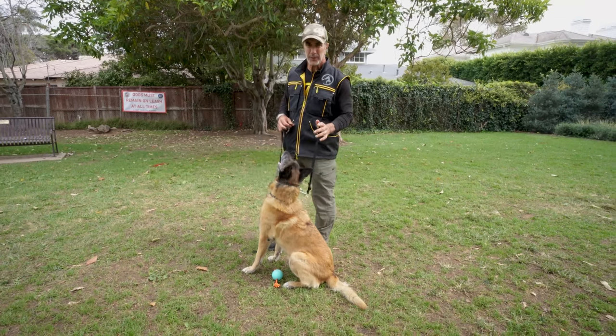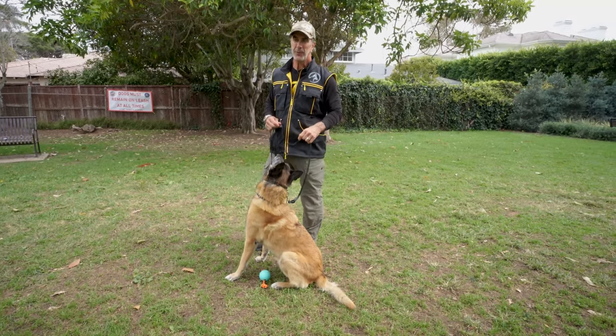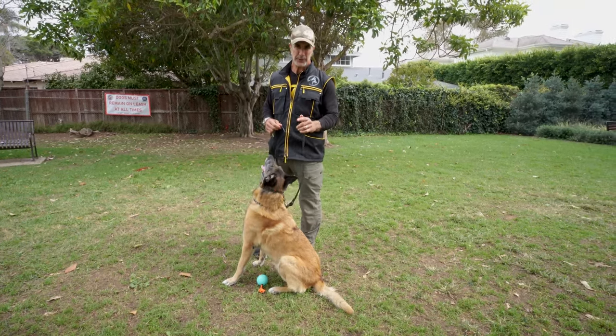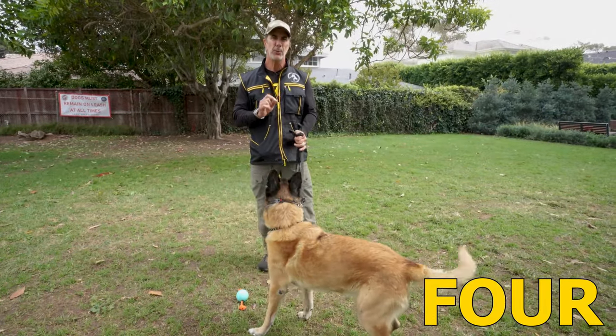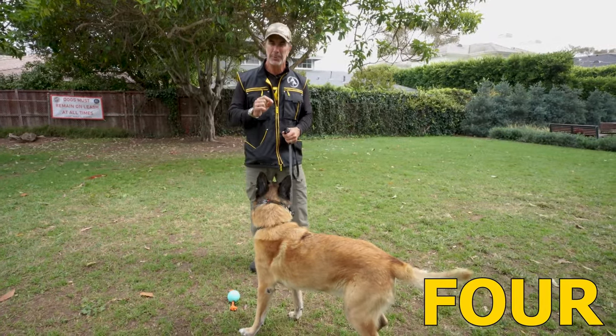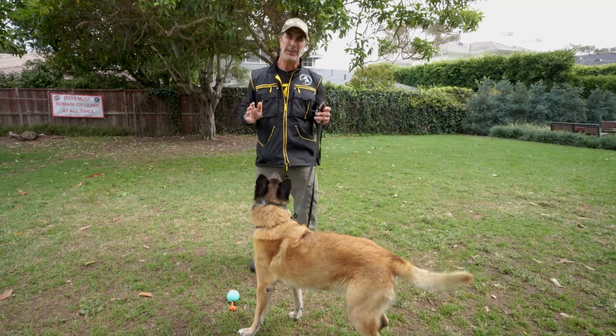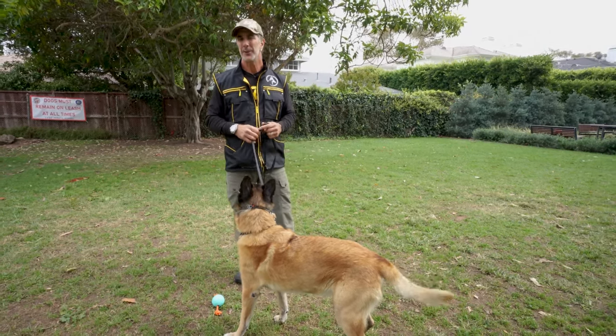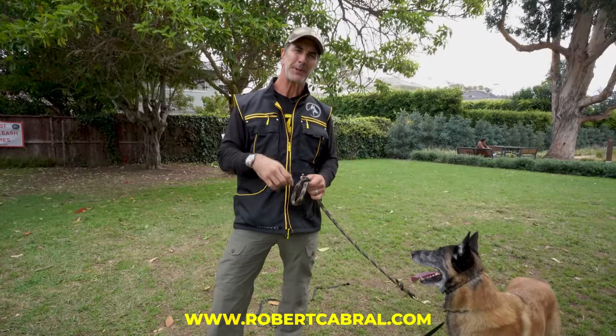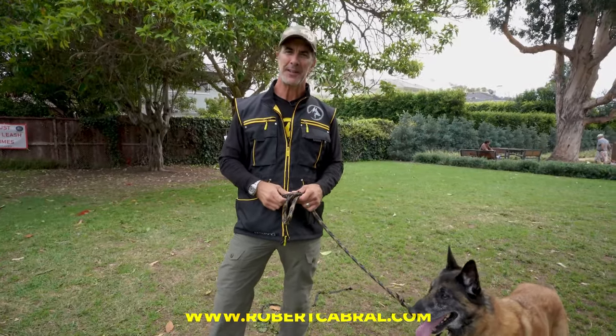If the dog doesn't know this — which leads us to number four — the dog won't know what to do. Number four: using a prong collar before you teach your dog how the prong collar works is one of the biggest mistakes that people make. Check my other videos on leash pressure and you'll see what I'm talking about. If you want to see the rest of this video, run over to robertcabral.com and check out my online dog training for the best training available anywhere.